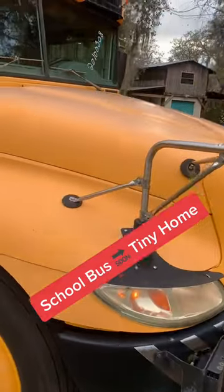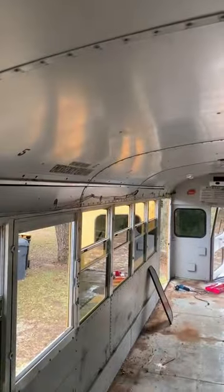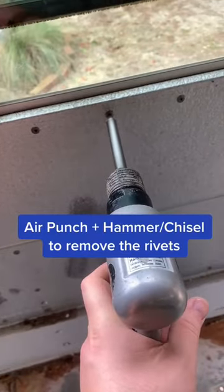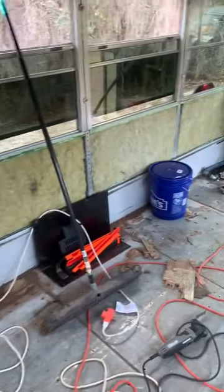My name is Ryan and I recently bought a school bus to convert into a tiny house. Now that the floors are out, we have to get these side panels and the ceiling panels out of the bus. Behind the panels is insulation that we'll remove and then put spray foam in.